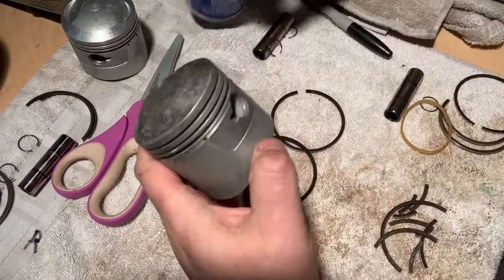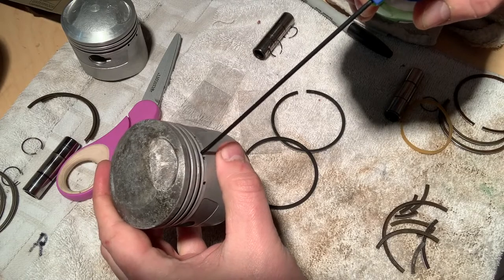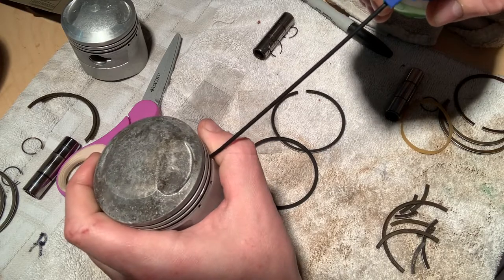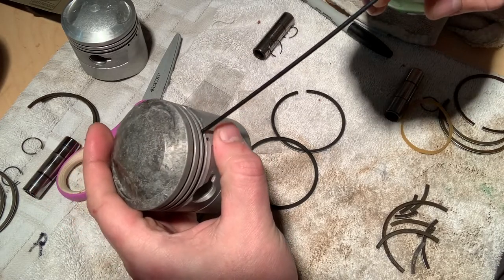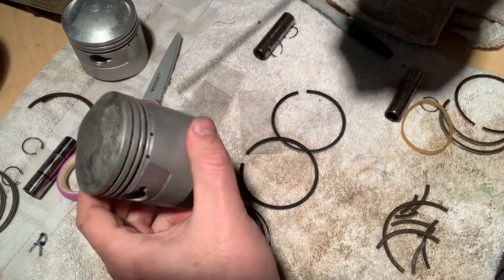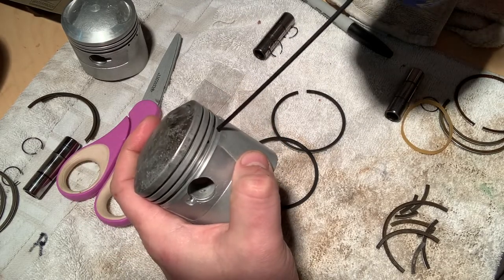First thing I'm going to do is just get some air and actually blow out each one of these little oil channels. Let's just make sure they're absolutely clean. I have very little reason to believe there's a bunch of gunk trapped in these little oil ports, but just take a minute and blow each one of these out from the front side and the back side. I just want to make sure I've got these ports clean because this is really, really important - you need to get your oil up into your piston.